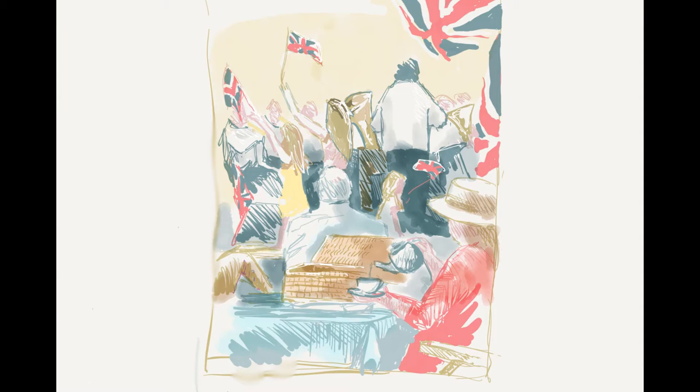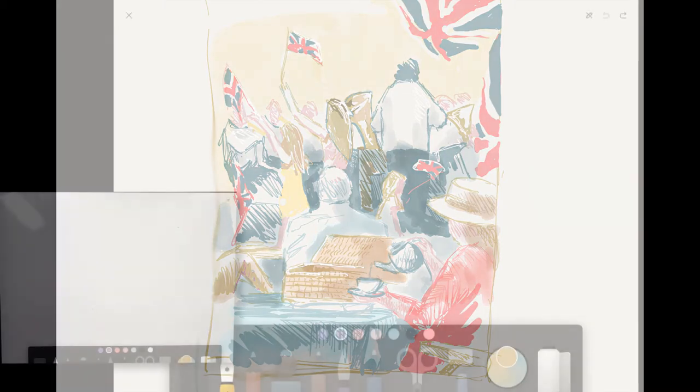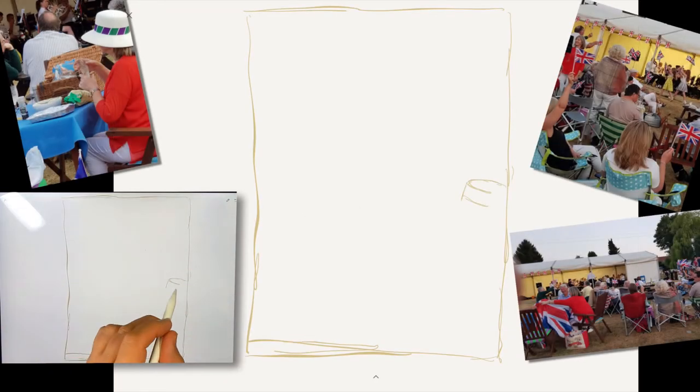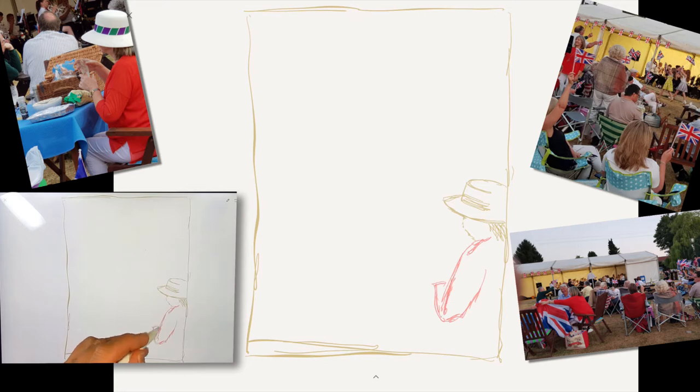Hi everyone, today I'm working on a design in Paper by 53. Hi, Steve Elliott here again — I'm in my favorite drawing app, Paper by 53. This drawing I think will give you an insight into sometimes how I actually work.